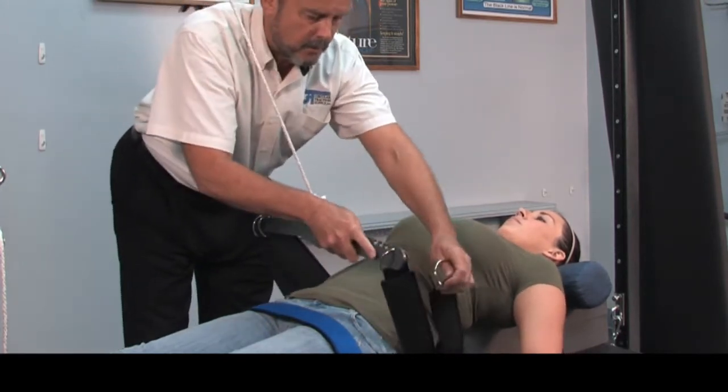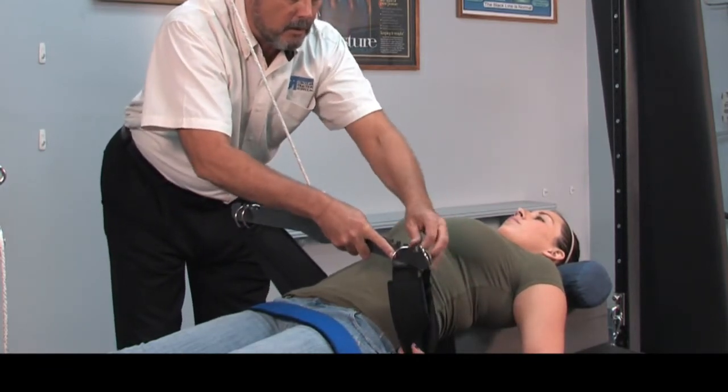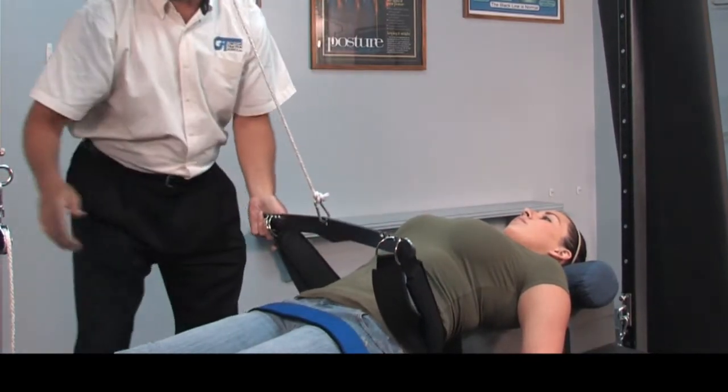As soon as we have both of those hooked up to our crossbar, we can now start to apply our traction.